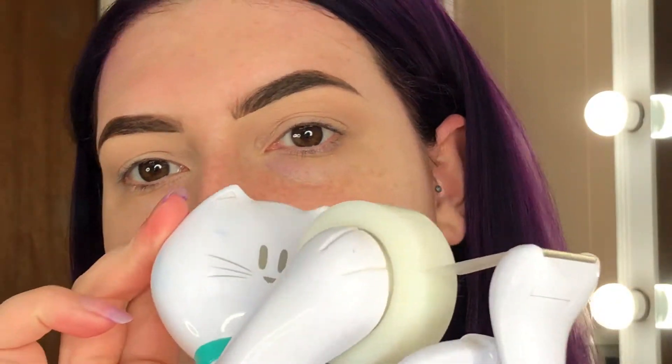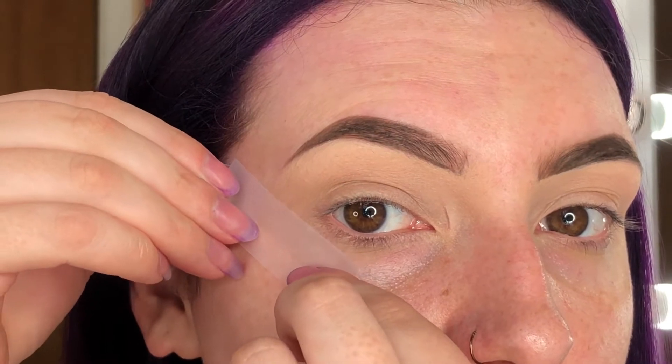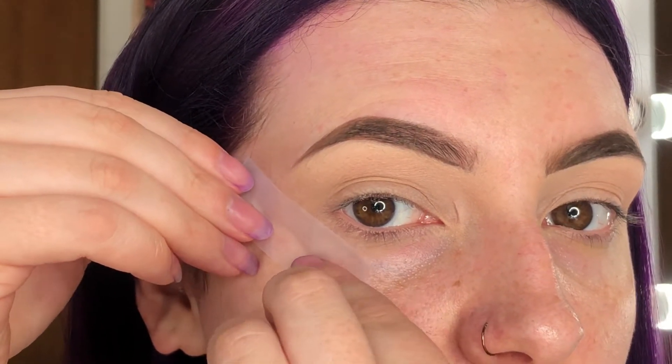I have an idea of the look I want to do, and to achieve that look and make sure I have a nice crisp line, I'm just gonna take some scotch tape. There's probably better tape to do this with, like medical tape or something, because scotch tape does kind of stick to your skin really bad. I always put it on the back of my hand first and let some of the tackiness go away before I place it.